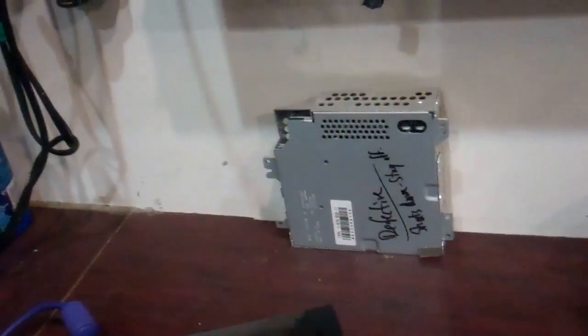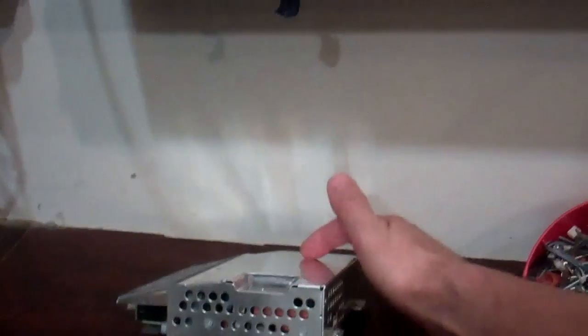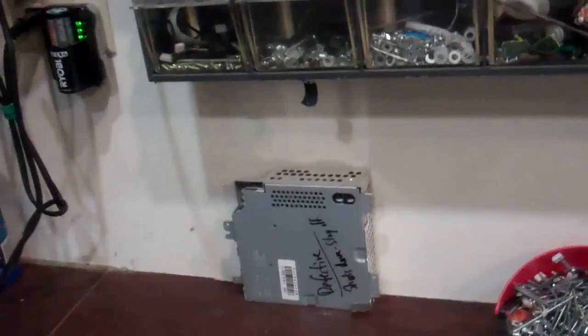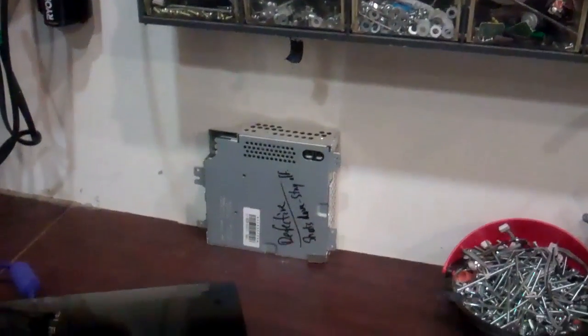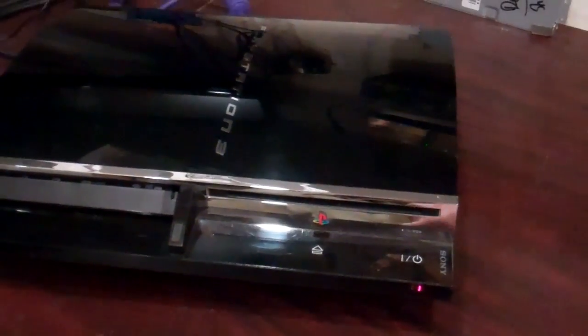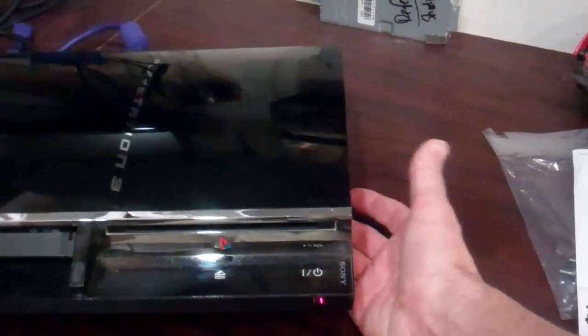This is a power supply that is known for, as it ages, creating a lot of heat. There are some huge copper heat sinks in here, and this whole thing is one giant chunk of metal that heats up almost as hot as the GPU — to the point where you can't even touch it. That unit can cause these units to relapse or fail initially due to the amount of heat it creates in the upper half of the unit, and since the fan is located in the bottom, it can't keep it cool enough.